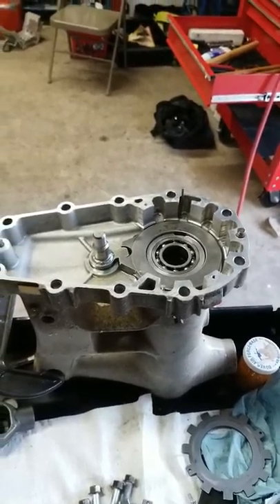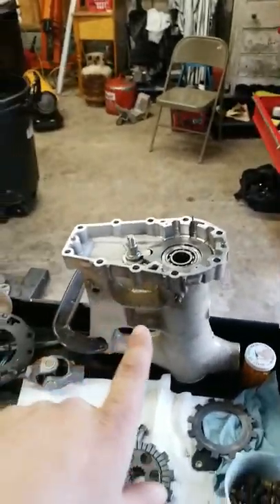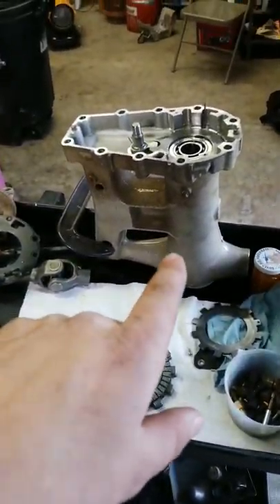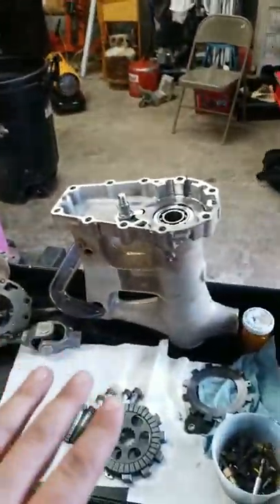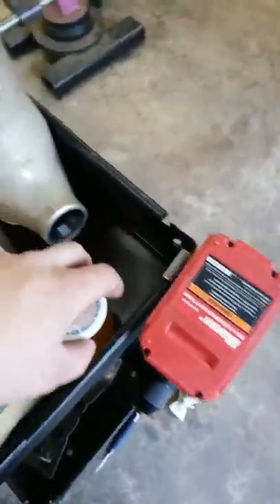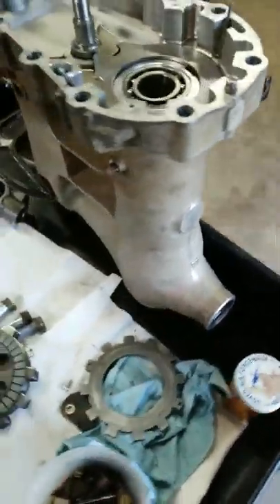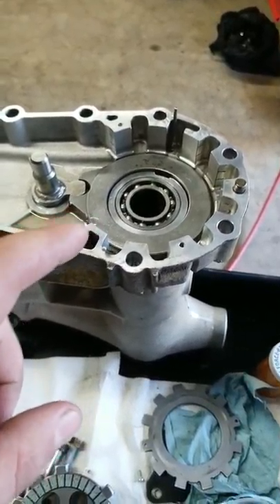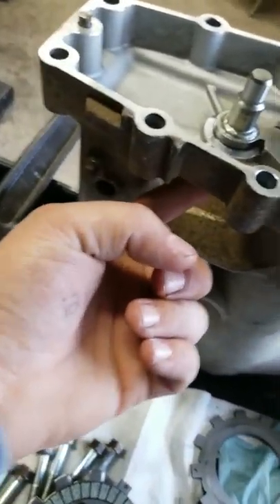Hey, what's going on guys — coming to you back at the garage today. We're gonna be installing the wet brakes on a Kawasaki Prairie 360 solid swing arm. This swing arm needed some work; the bearings were shot, so we put new races in, a new bearing, along with an oil seal.